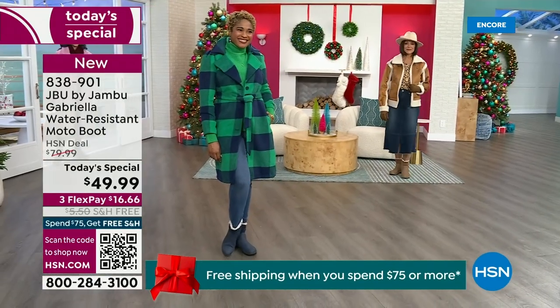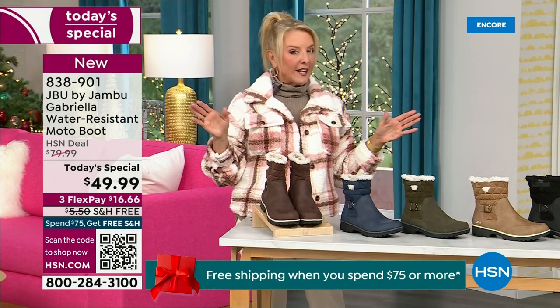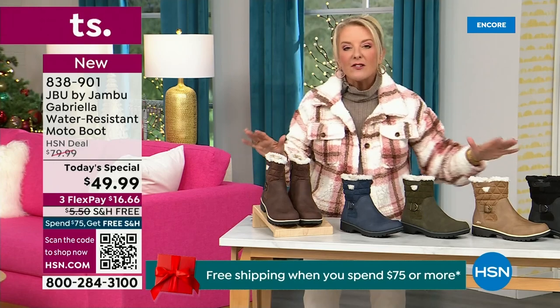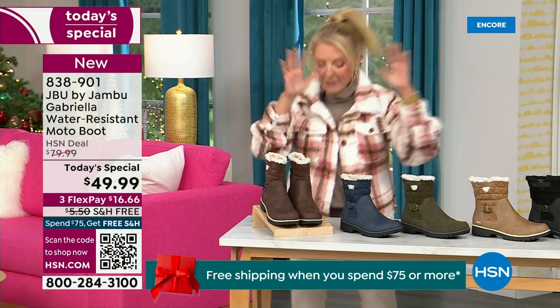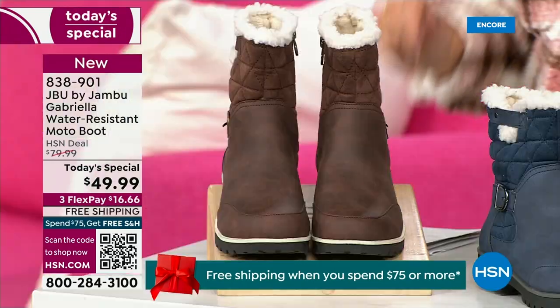So wherever you are in the country, whether you're having six inches of snow, six feet of snow, or no snow at all like in Florida, this is an awesome boot for you. I'm going to go over the colors, the sizing, what's available, and then I'm going to surprise you in about five minutes because this is incredible.